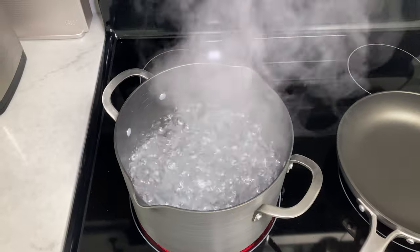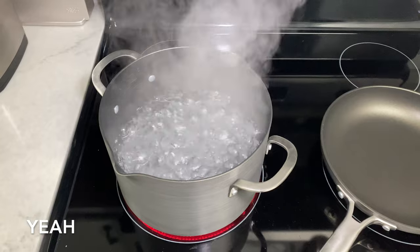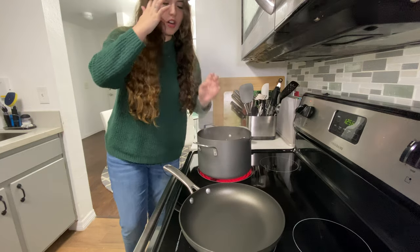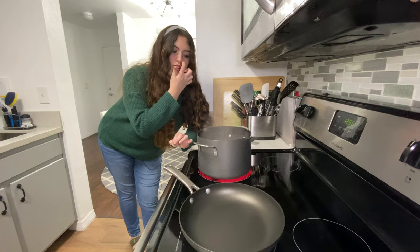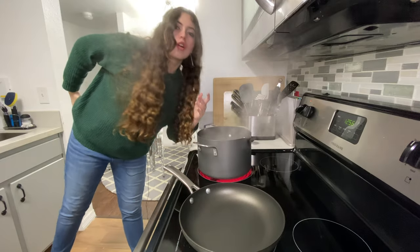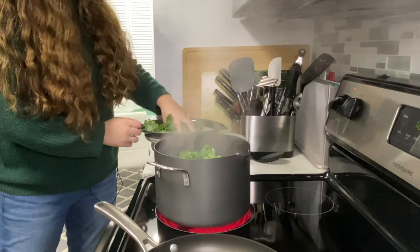Now that the water is boiling, I'm going to throw in the pasta and the kale. I'm going to throw in about half a box of pasta, just dump it down into the water so all the pasta is covered. I found that if you add just a little bit of any type of oil, it'll stop the water from boiling over — something about it counteracting the starch, maybe, don't quote me. I'm also going to add the kale — just throw it in there and leave it for a few minutes.